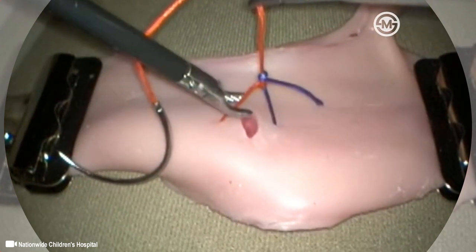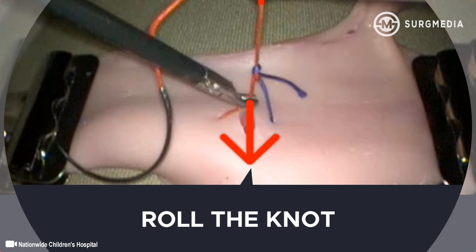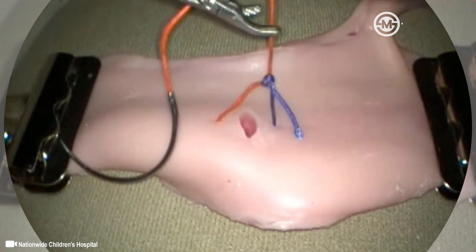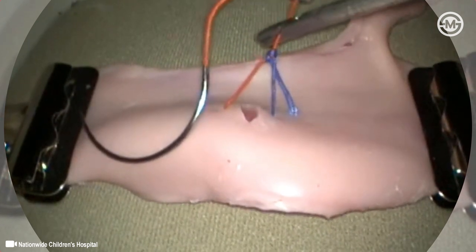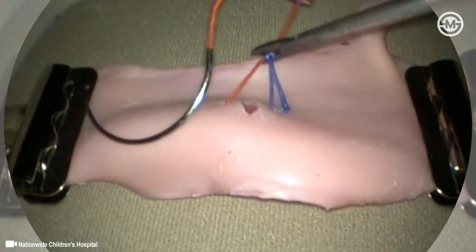The needle end of the suture is then grasped above and below the snugged knot, and tension is applied toward the top and bottom of the screen. This will roll the knot into a sliding configuration, typically resulting in the visible change shown here. After the knot is rolled, the needle end or post end is held on tension while a needle holder is used to slide the knot downward.